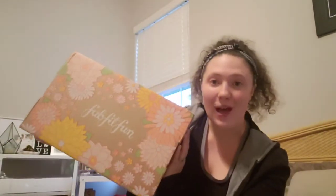Hello, welcome. My name is Susie and today we are going to open my spring FabFitFun.